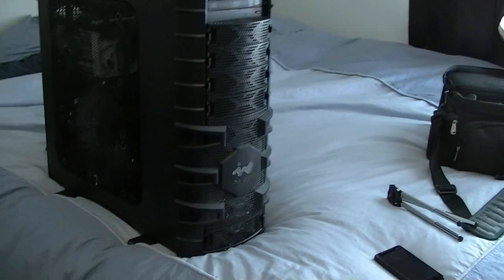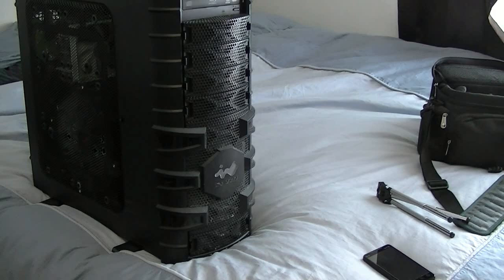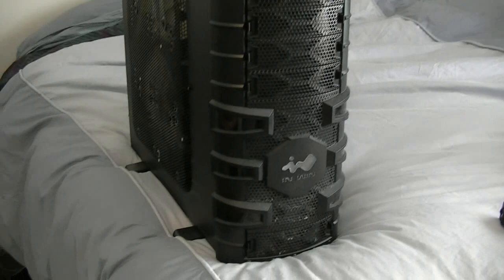This is a new case I got about a little over a week ago — I had to get it for my new build. It's the In-Win Dragon Rider. It's pretty nice; it's got some nice things about it, though there are some things I don't like about it.